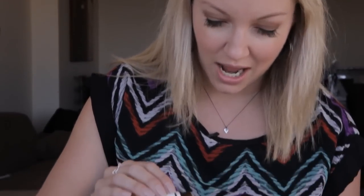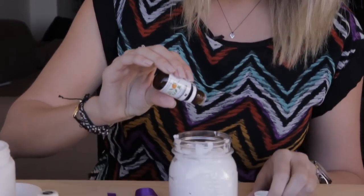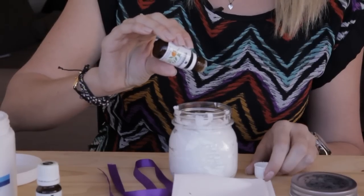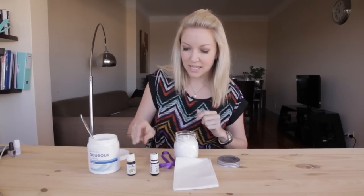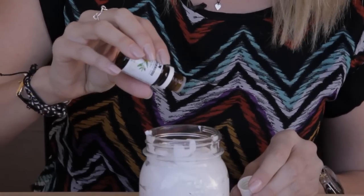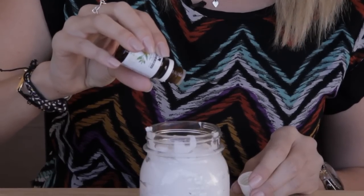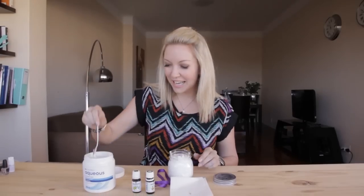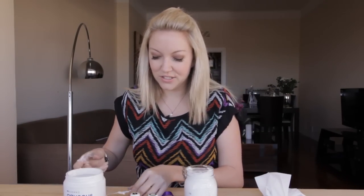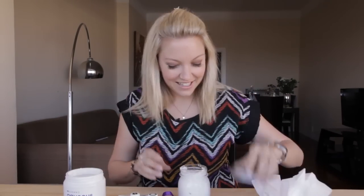Trust me — if you put too many drops in, your skin is going to burn and tingle and feel uncomfortable, and you don't want that. So literally measure it out: 10 drops of the mandarin and an equal 10 of the grapefruit. Then take your spoon and use the back of it, or alternatively put the lid on and shake it up.